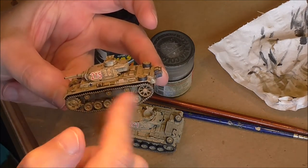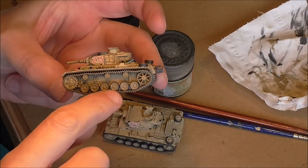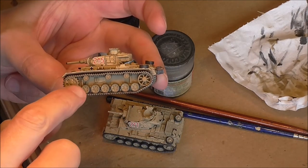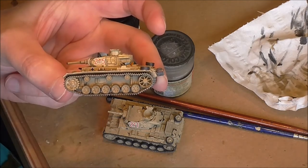I made sure of brushing off most of the dust from the wheels but not all of it. The wash is very thin - it'll want to run down - just catch it down the base of the wheels and draw it off with your brush.